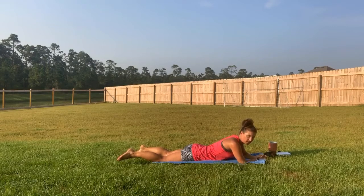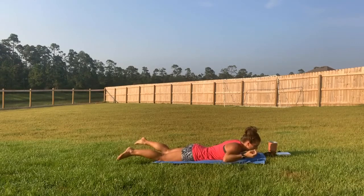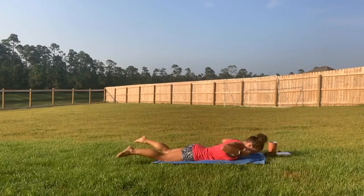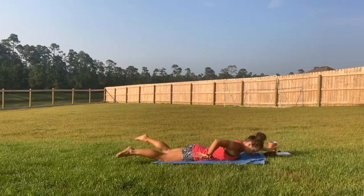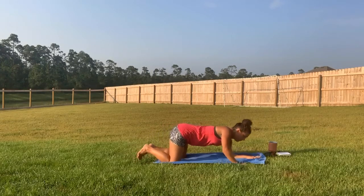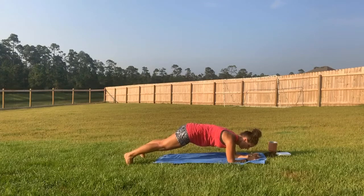Do that swim motion one more time — kick those legs, squeeze the booty, arm motion forward and back, look down towards your mat, holding that chin retraction. Release and come back into child's pose. Then come all the way up for a forearm plank one more time — up on those toes, squeeze the booty. Drop down to the knees if you need to.